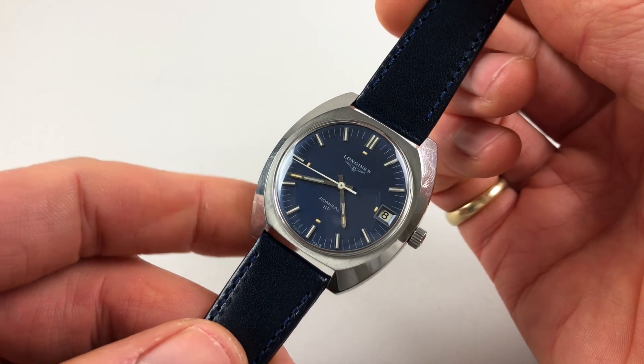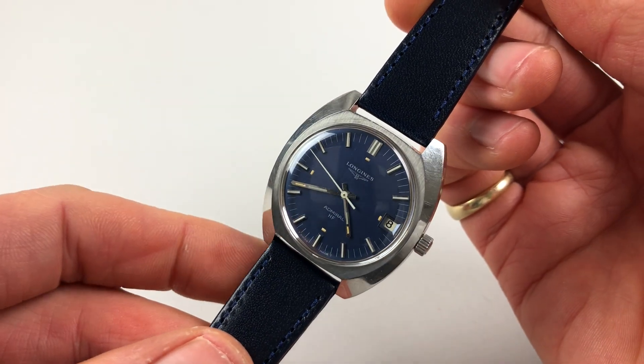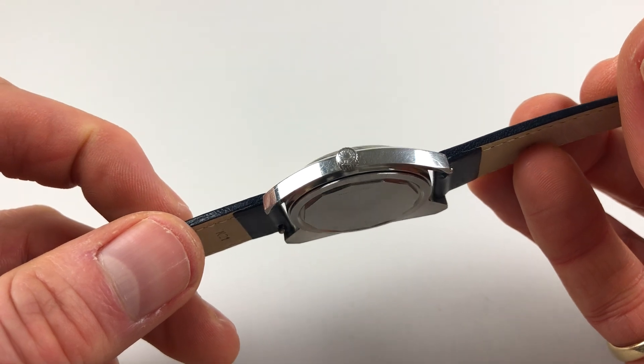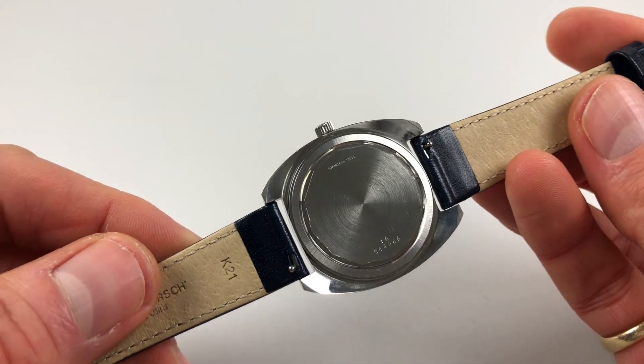The case has a cushion shape with a satin finish to the immediate bezel by the crystal. There are polished chamfers to the edge and the side, the long onion crown, and a screw-down case back with a satin finish.